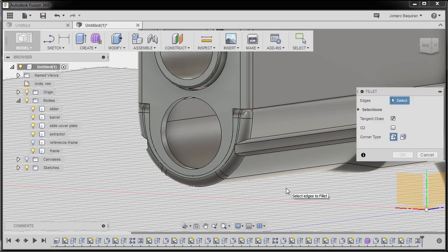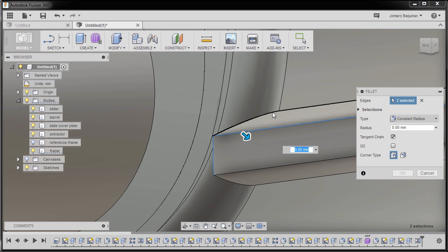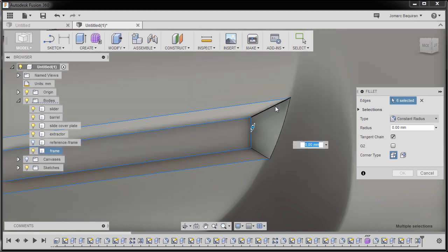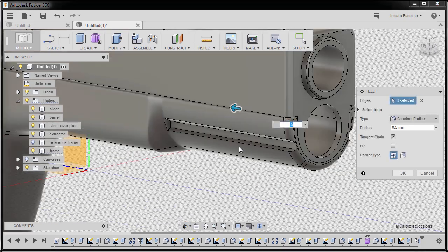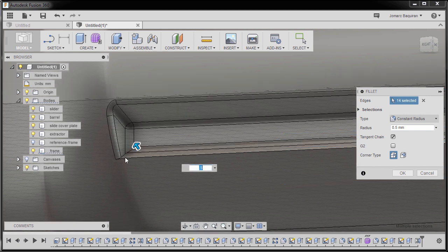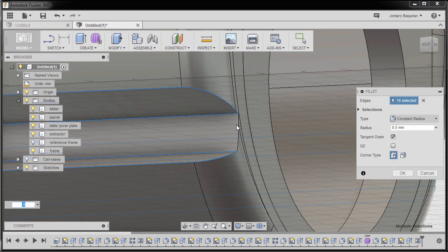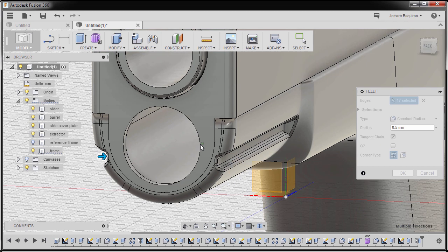Next I'll hit F to grab our Fillet tool. I'm going to select these edges — control left click — this edge and this edge, control left click, this edge, this edge. For the radius I'm going to key in 0.5. Moving to the other side, selecting these edges, control left click — this edge, this edge, this edge, control left click, moving here, control left click. Inspecting our model — looking good — and hit OK.